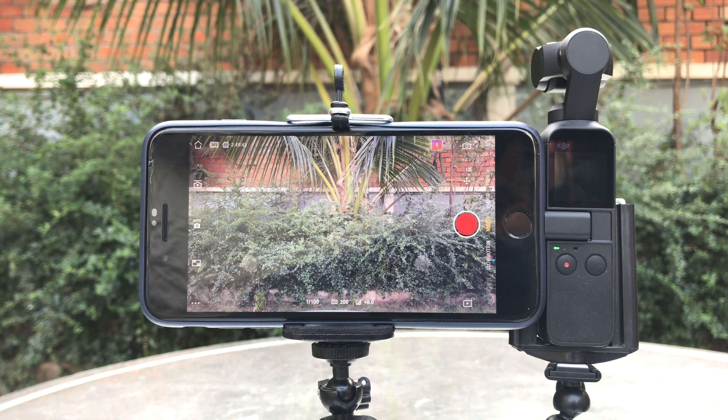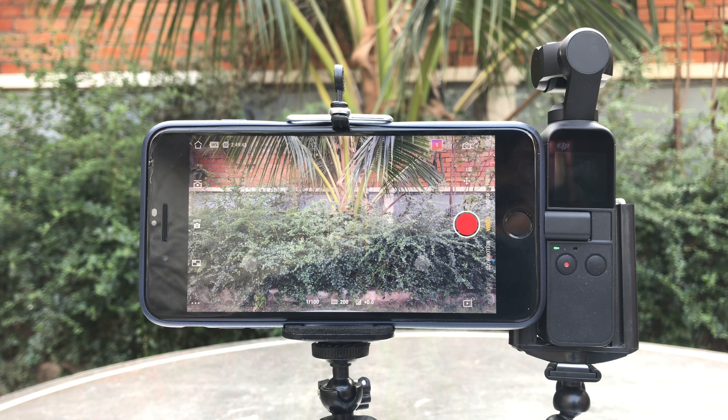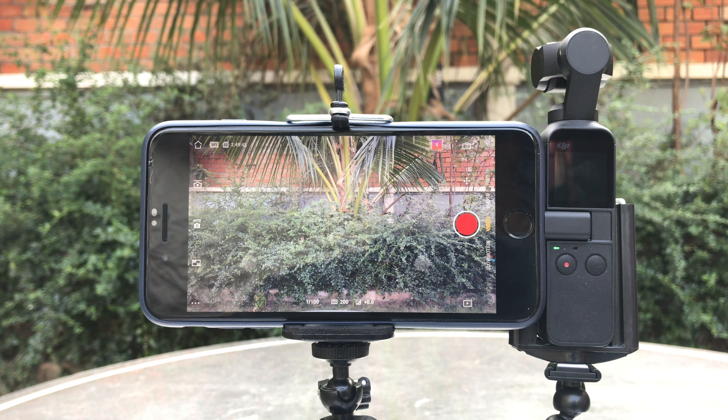Okay, that's it guys. This is just a quick update of how DJI has fixed the problem of transferring 4K videos into iPhones. Thank you so much for watching. If you liked the video please give us a thumbs up, comment down below and subscribe for more useful videos in the future. Have a great day guys, see you in the next video.